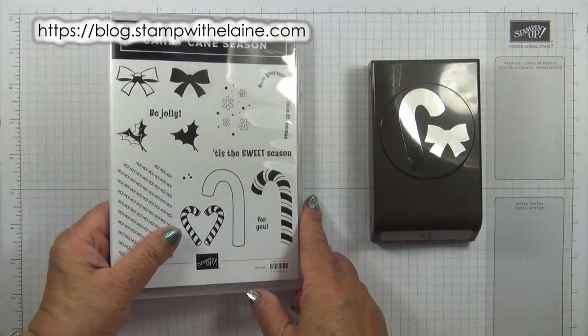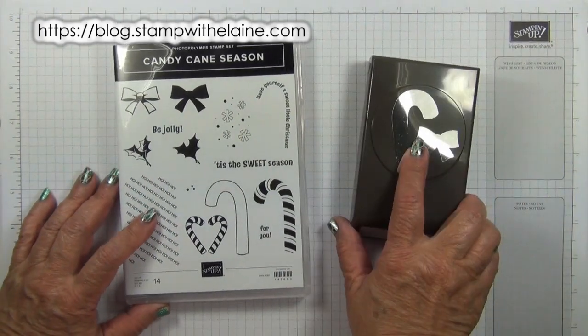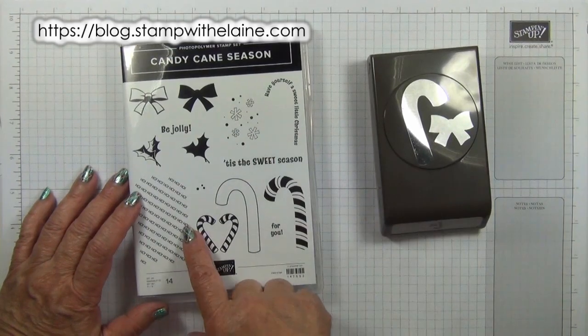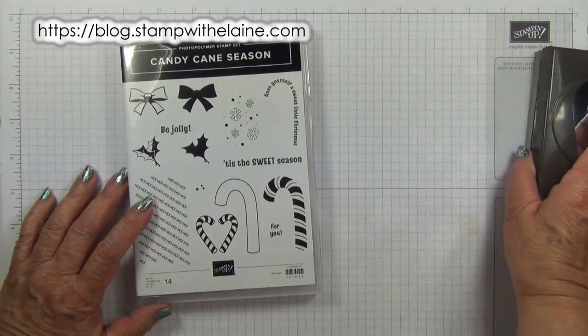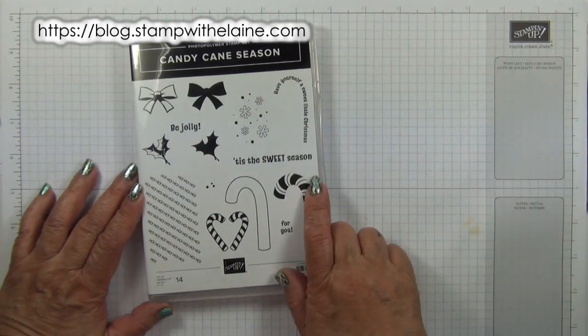I'm using the Candy Cane Season photopolymer stamp set. This has a coordinating punch which you can buy together with it as a bundle, but for today's project we are not using the punch. We're just only going to be using the stamp set.